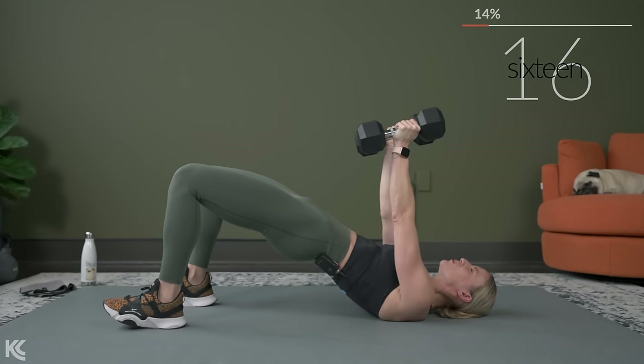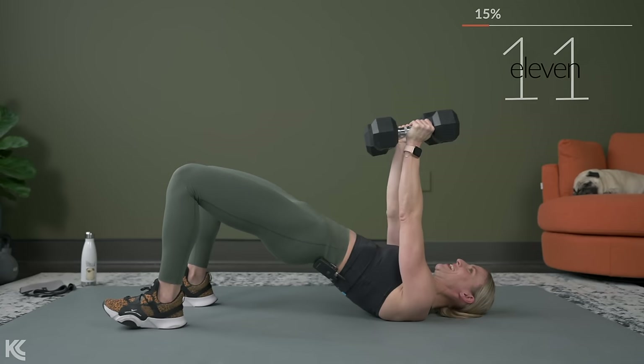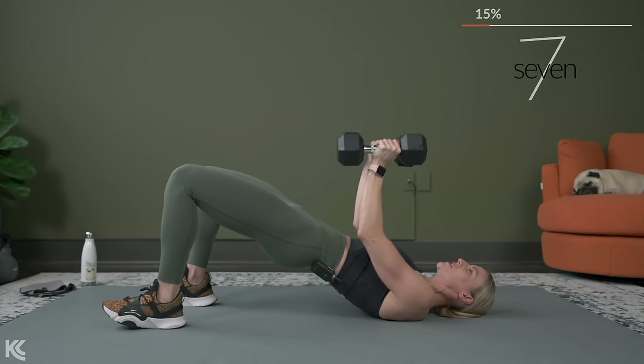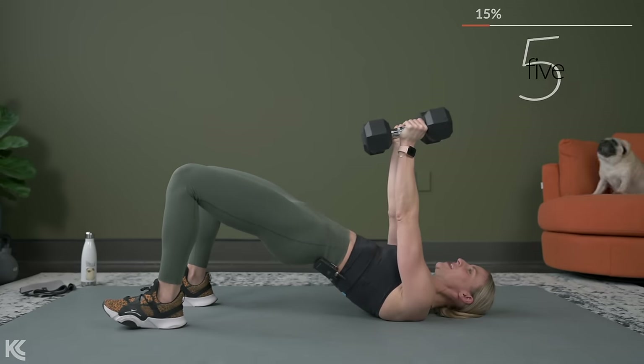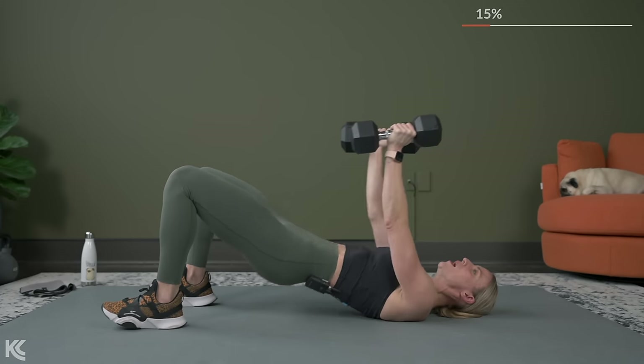Come on, squeeze the glutes, push those hips up. You're getting close. Those first two exercises really targeted the shoulders, now we're working the triceps. And one. Dumbbells down.